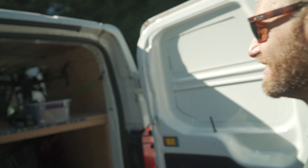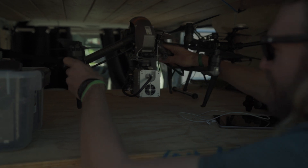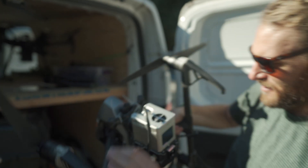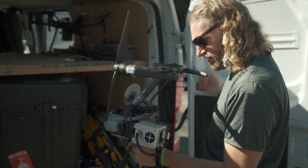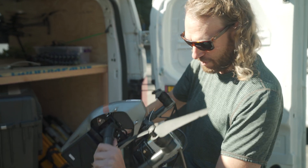We're flying LiDAR with an Inspire. Check this out — here is the LiDAR on an Inspire. It's just on there. This is the LiDAR Inspire.